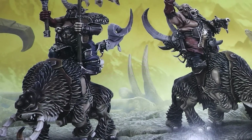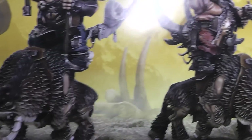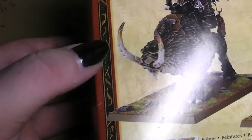Hi Chewies! Here's your Alexandra again. Welcome to the next unboxing video. Today we have a look at the Ogre Kingdom's Mournfang Cavalry. That's the front art cover, that's the back side, and now let's open it up.